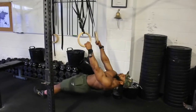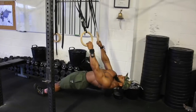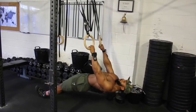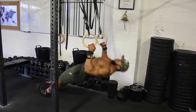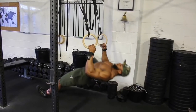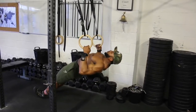We'll superset with ring rows. As you can see, I start very close to the floor, almost vertical. When you row up, hold for about a second and keep squeezing your lats even at the eccentric phase for about 3 seconds. So row up, hold for a second, then 3 seconds down, and repeat for about 12 reps.